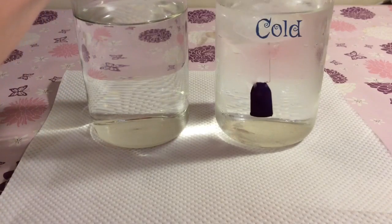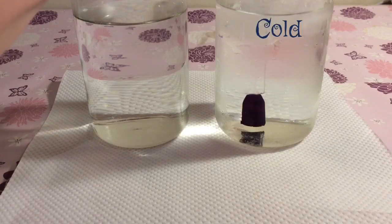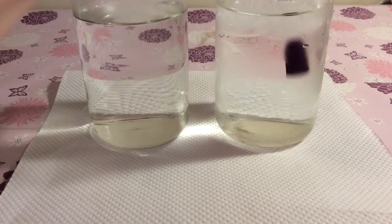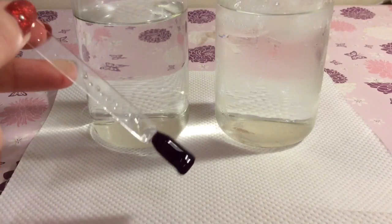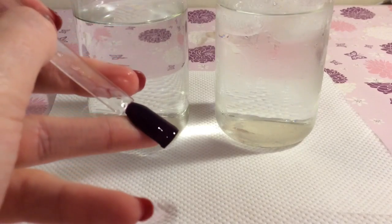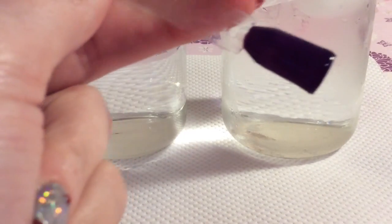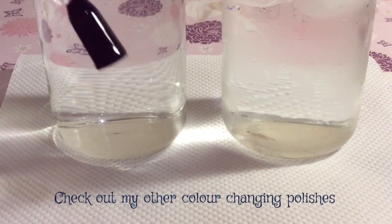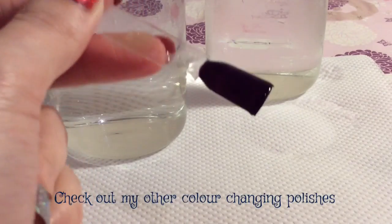So I'm just going to plunge this into ice water. It looks like it's gone black. My camera's not really picking it up — it's making it look really dark, but it actually has a bit of a purple tone to it, just slightly. My camera's not really picking it up.